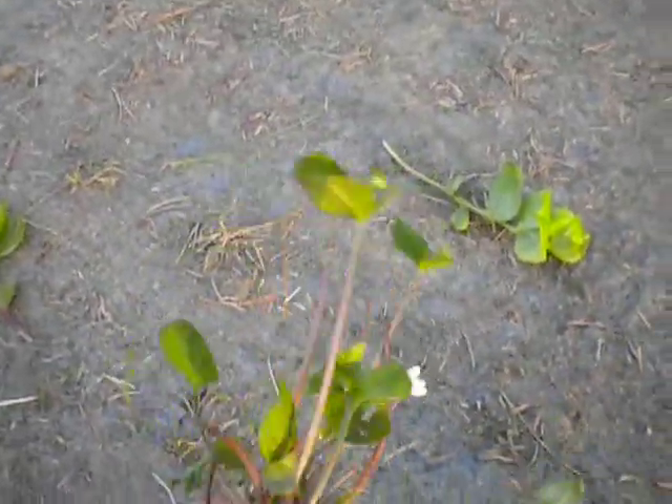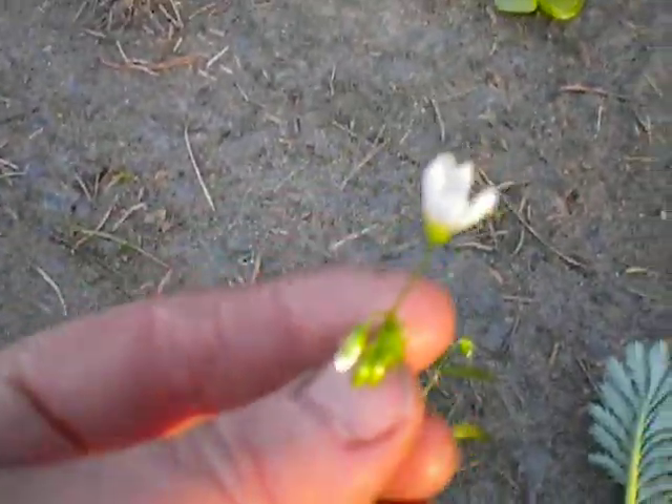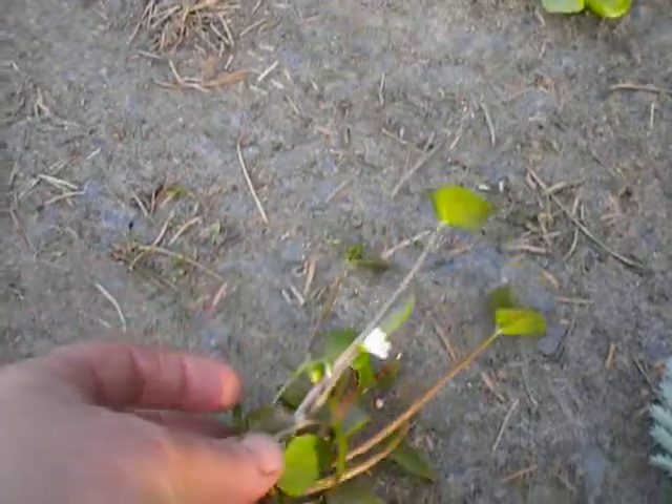This is Siberian miner's lettuce and it's just coming out pretty well now. It's got a little striped purple flower and it's kind of a succulent. The natives didn't eat that but it is edible.